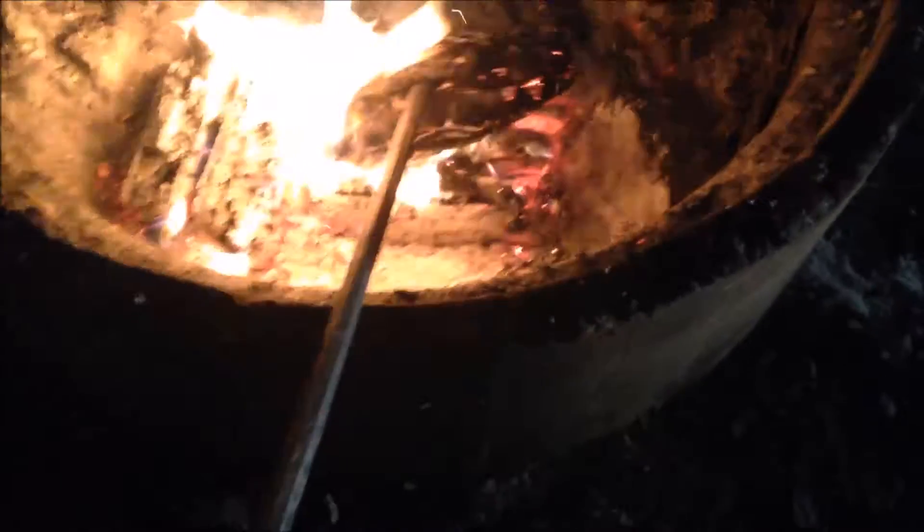We have another warped blacksmithing challenge. This challenge is a hammer, and you know what they say — the best hammers are always homemade. So here's the hammer, made from a nice piece of rod and wood, and then we have a pry bar jabbed into it. It's real effective for pretty much everyday use in anything you want to do in the forge.